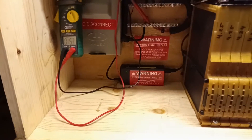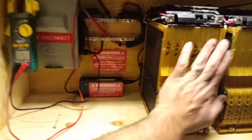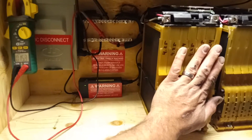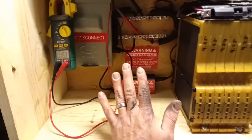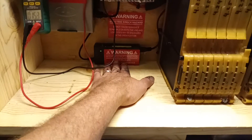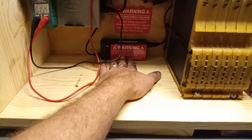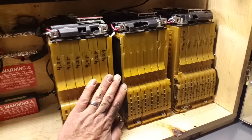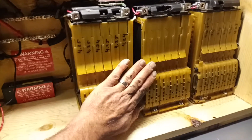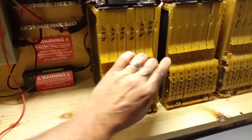Running it through solar is tricky, so I came up with a solution for battery backup needs. You're not using them every day, so we're basically storing the energy and discharging it when we need it. This slow trickle charge at about 2.5 amps, somewhere around 75 watts — it takes about 36 to 40 hours to charge the whole pack.